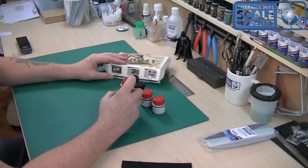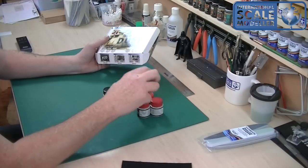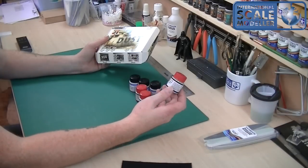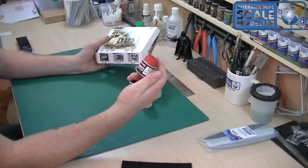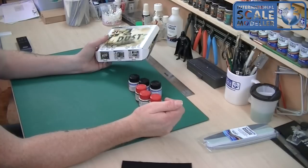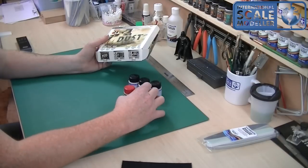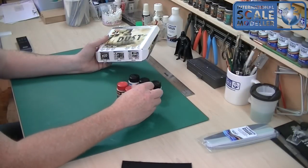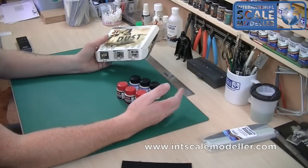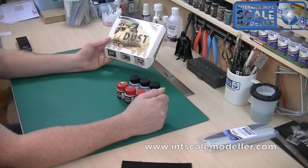These boxes retail for about 20 pounds in the UK, so they're not particularly cheap — that works out at about three pounds thirty per pot. The paints alone are only about two pounds, so in essence you're paying around four pounds thirty for 22ml of pigment. The paint pots are also 22ml — same pots, just different colored lids. It is quite expensive. But as I always say, if it works and you have the money to spend on it and it helps you build better, it can't be a bad thing. It's your hobby — enjoy it. That's the combo pigment and color dust set from LifeColor.